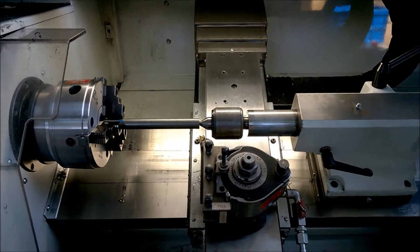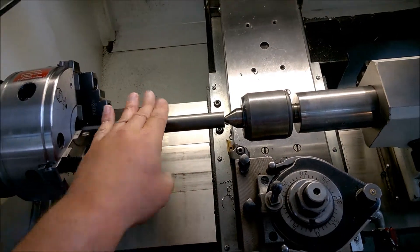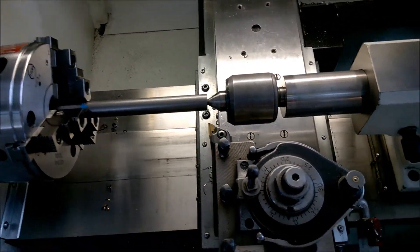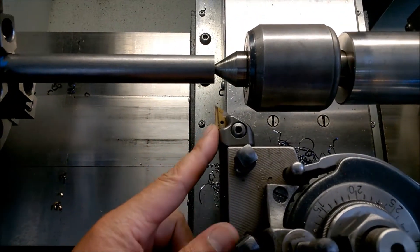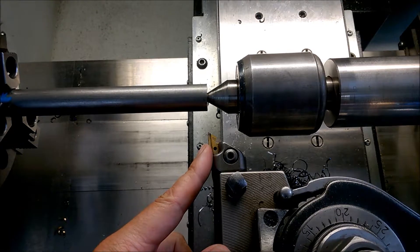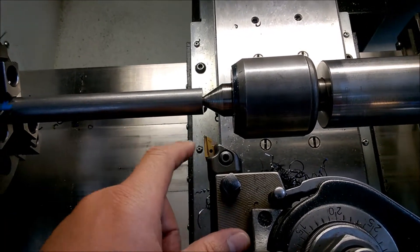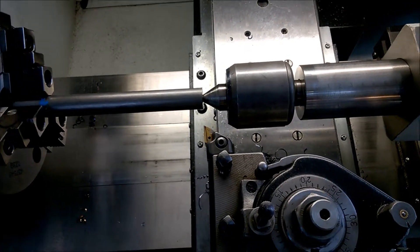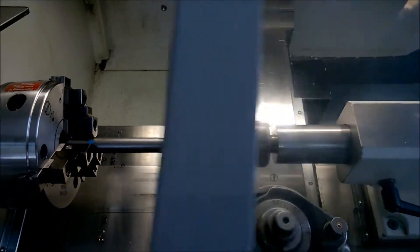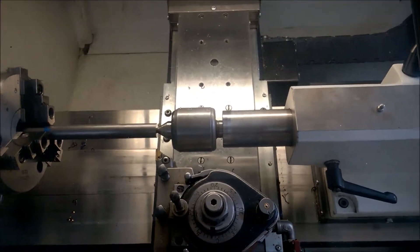Okay, the machine is prepared. I've chucked up a piece of stock — it's a cold drawn mild steel and I'm using an insert, I think that's a KNUX, that's the ISO code. The program is written. Let's fire the machine up and see what happens.